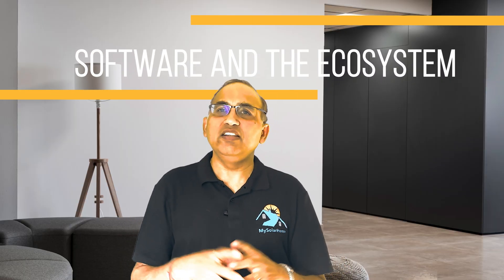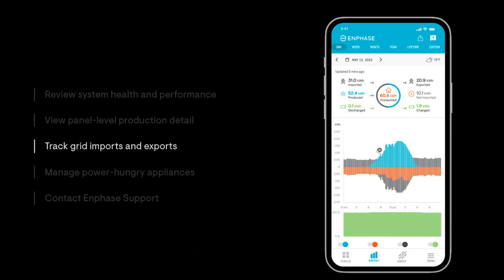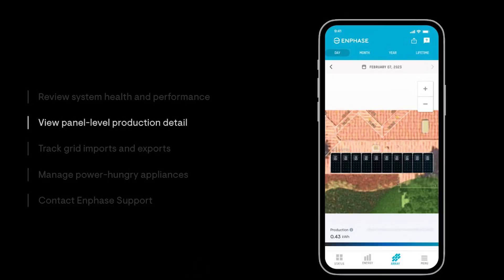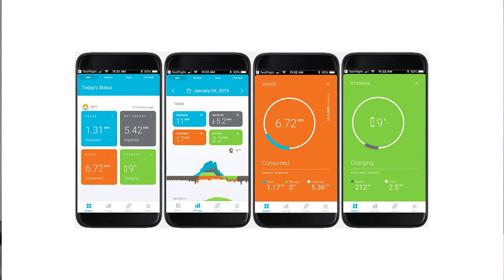Next, let's look at software and the ecosystem. Enphase has the Enphase Enlighten app, which is many generations into development and provides really granular monitoring of both solar and storage. Enphase's strength in managing distributed energy systems really shows here. The app will show you solar production per panel, battery status, consumption, grid import and export — month-wise, day-wise, and hourly. Extremely comprehensive.